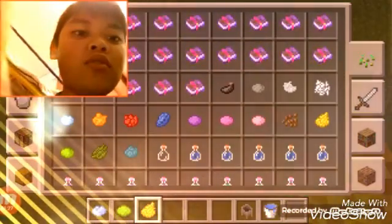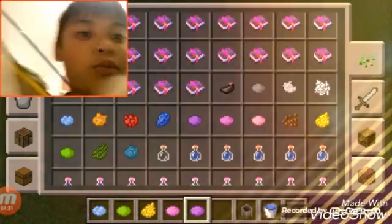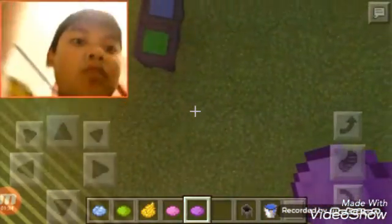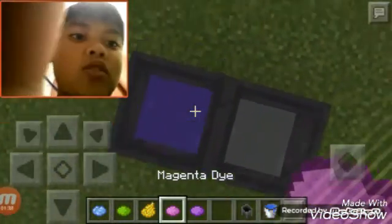You can do yellow, or pink, or purple — just tap on it and there, now you have your own colored armor.